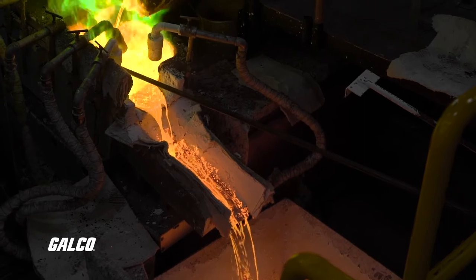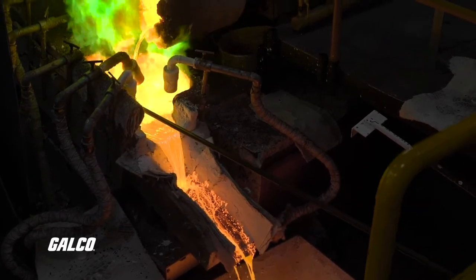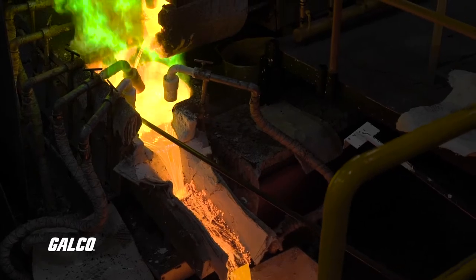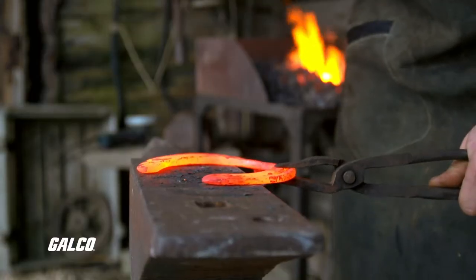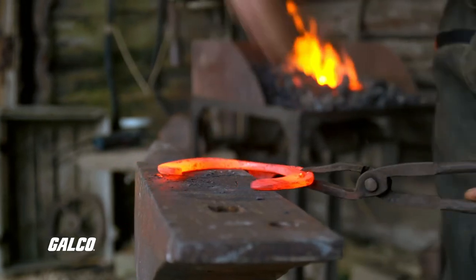Heat treating is most commonly a part of a metallurgical process. Heating and cooling metal alloys can strengthen the metal, soften it, harden it, enhance its electrical conductivity, make it easier to machine, and more.